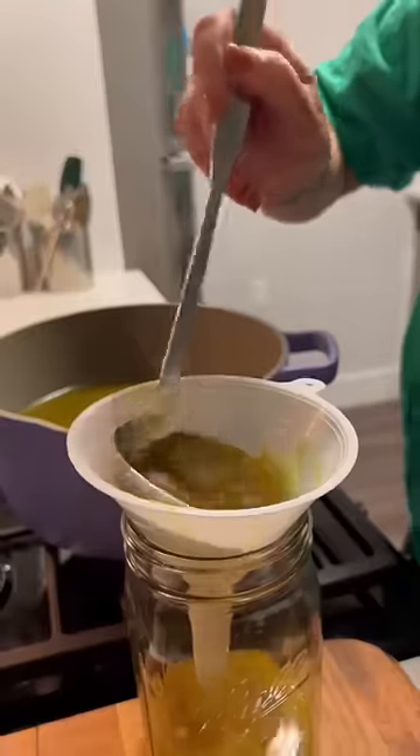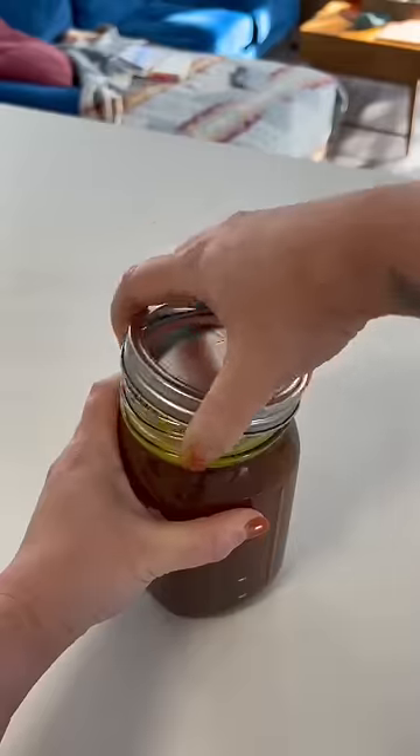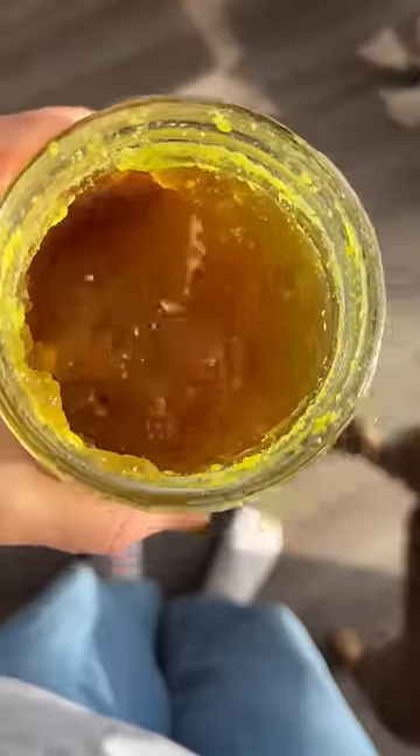To strain it, I just take out any of the big bones and then strain it through a fine mesh sieve. Then I just jar it up and keep it in the fridge until I'm ready to drink it. If there's any congealed fat, you can just scrape it off once it's cold, and it should look nice and jello-y.